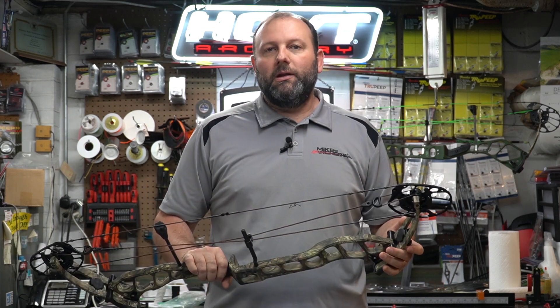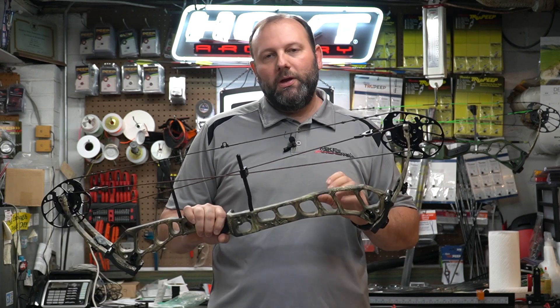The bow is offered in a limited number of colors: Mossy Oak Country, which is what we have here and is pretty standard across PSE models; QU Verde, if you want something that looks a little higher-end with a nicer camo; and black, which is always a nice neutral color that works in any situation.